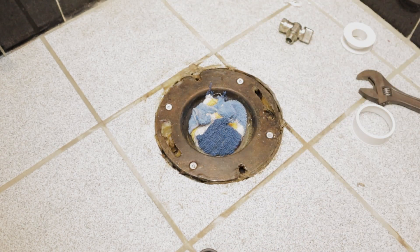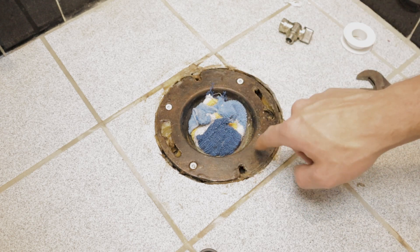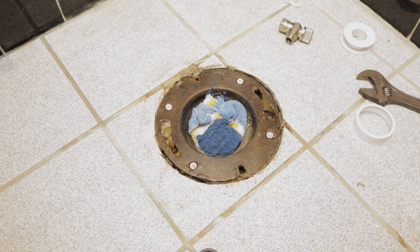Four screws is going to be perfectly fine. The previous flange did have two, but since these others aren't countersunk I won't bother using those holes. Four seems like it's going to be just enough.